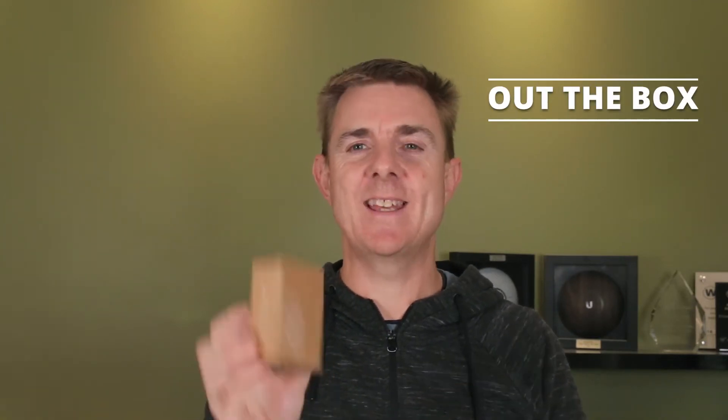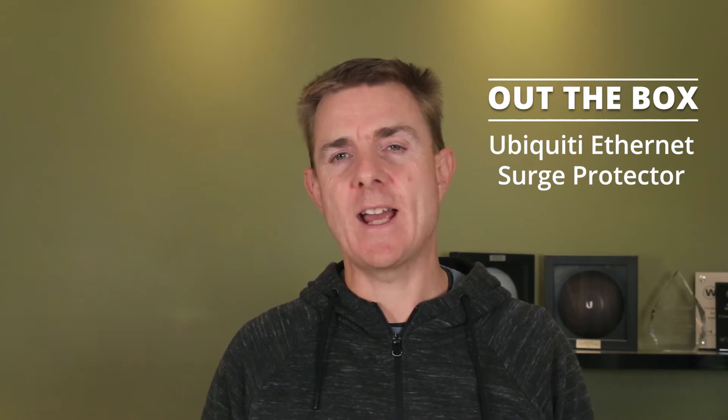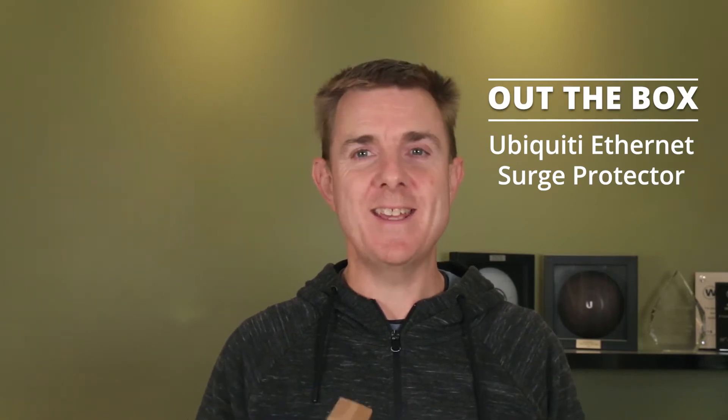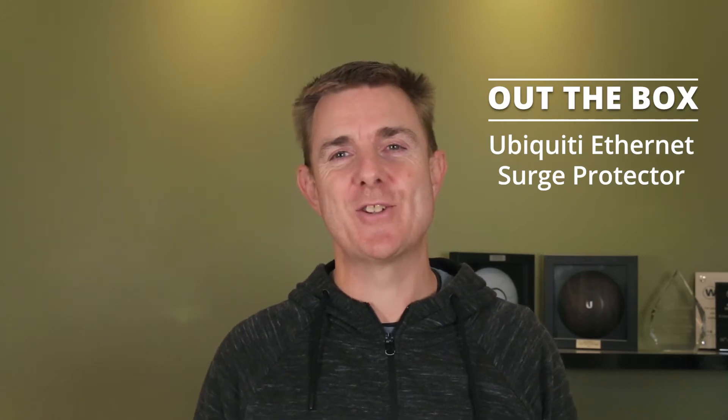Hi and welcome to this edition of Out the Box. My name is Paul. Today we're going to be having a look at what is in this small box. This is the Ubiquiti Ethernet Surge Protector, the ETH-G2 — it's an inline Ethernet Surge Protector.